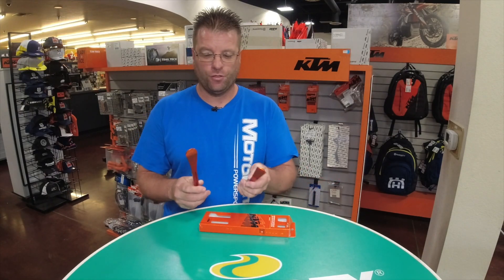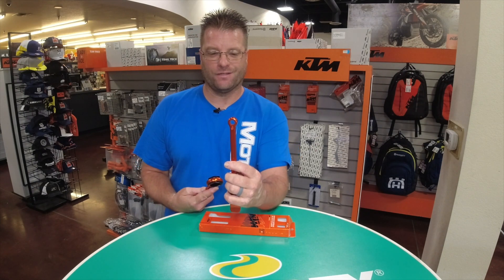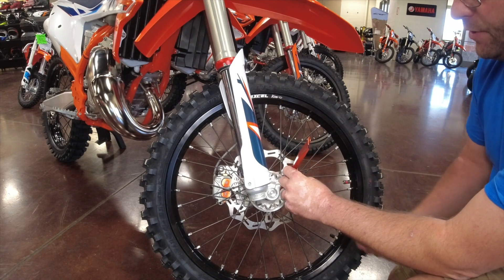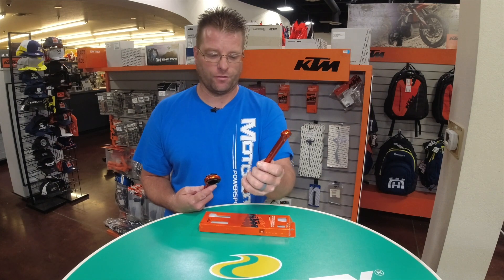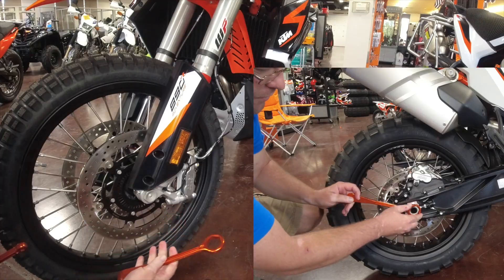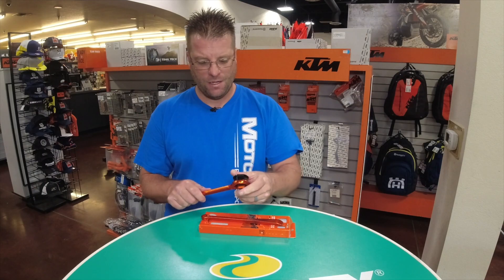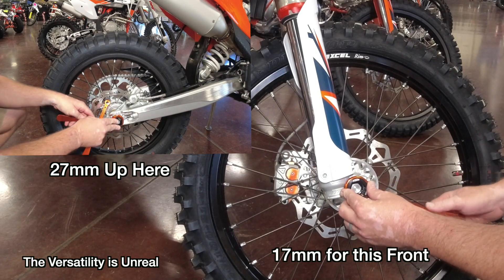Inside this box you're going to end up with two tire irons, and on the opposite side you're going to have wrenches. This side here is a 10 millimeter and a 13 millimeter, so this can remove or loosen your pinch bolts, and it'll also be able to loosen and remove your valve stem nut. On this other side — this thing is awesome — so 32 millimeters for all the big adventure bikes and dirt bikes, and then a 27 millimeter and a 17 millimeter adapter that slides in, held by a rubber O-ring to keep it from falling out. So that's a 17 millimeter on one side, a 27 millimeter on the other, and 32 millimeters in the center.